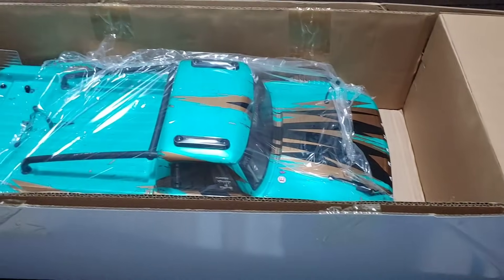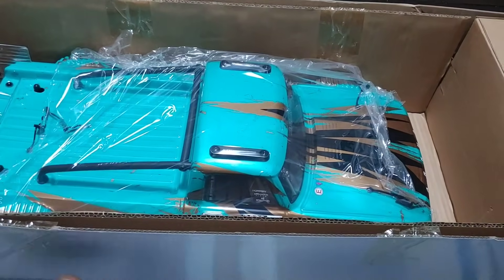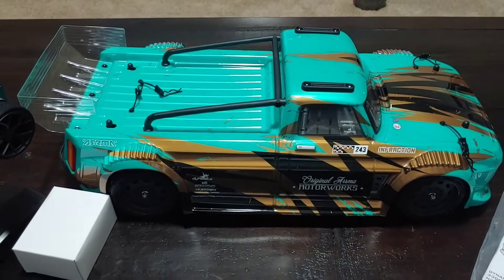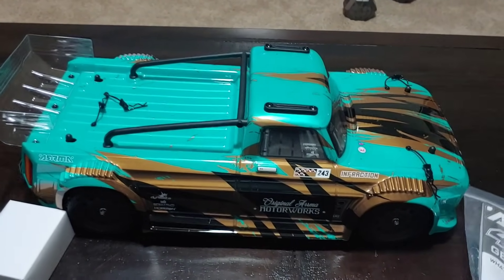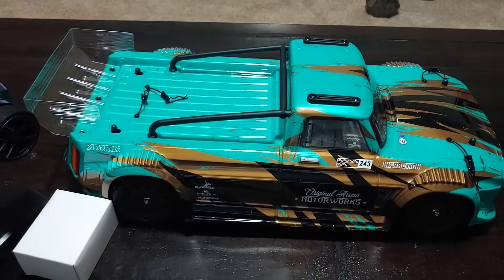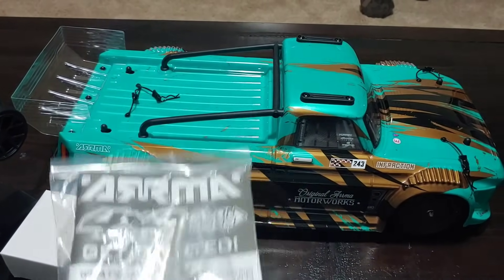You guys know that smell of a new RC car — look at that! Let me pull this out real quick. This bad boy actually looks pretty good. The reason this is going to be a quick unboxing is because I'm going to run this tonight. I'm going to take it out and run it in complete box-stock form, and I may even put my GPS on just to see what kind of speeds we get out of the box.